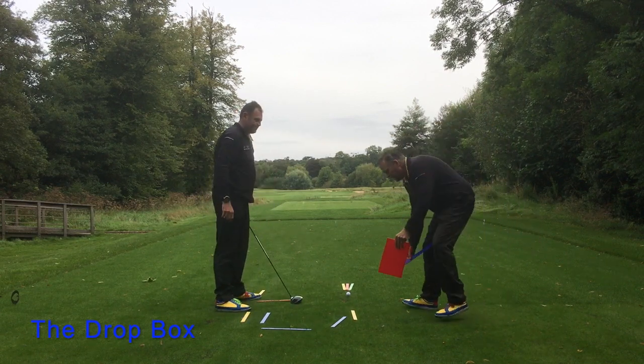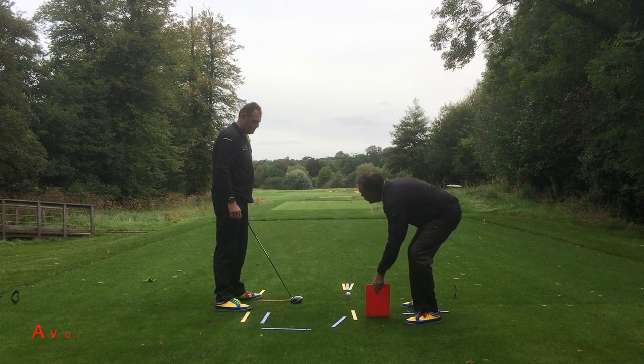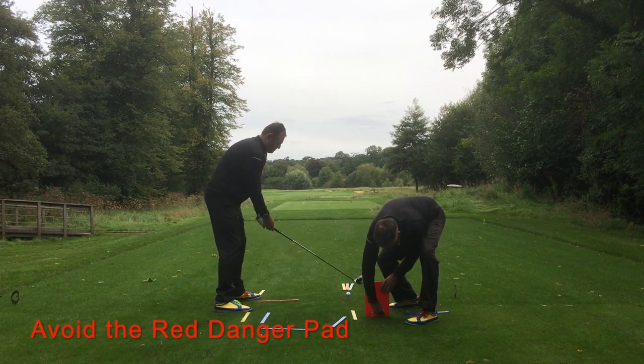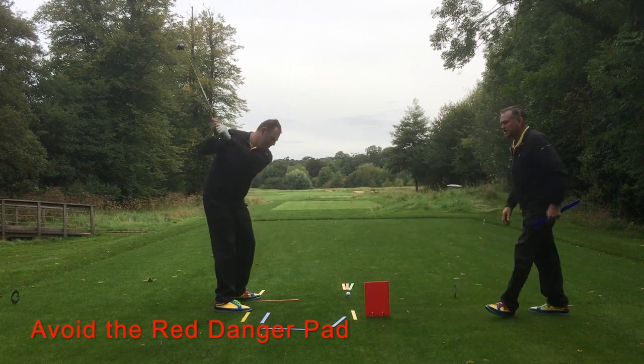Just to give John a little reminder, I'm also going to place a nice raised red pad here. John, this is for danger — we want you to avoid making contact with this, and as long as you avoid making contact with this, that golf club's going to be working down on a nice path.